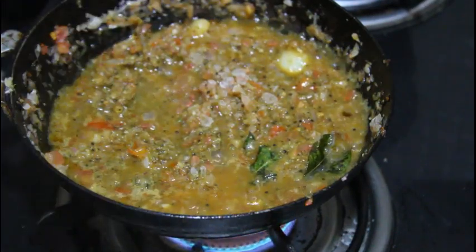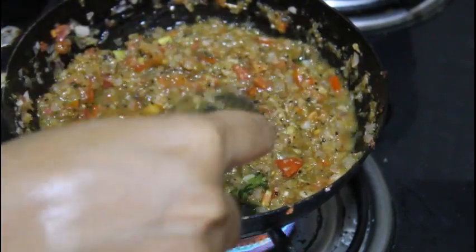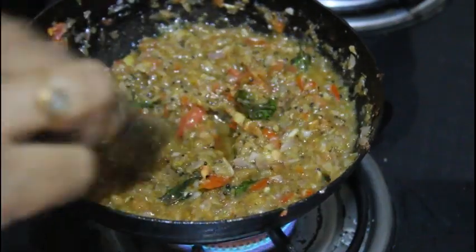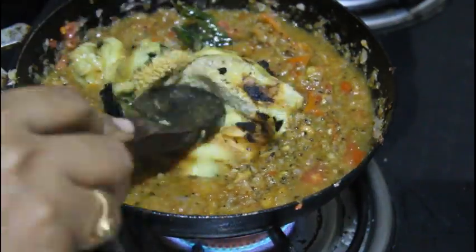After 5-6 minutes you can cook it. Cook it again — now you can cook it. I am using this to cook it. Now you will cook it.